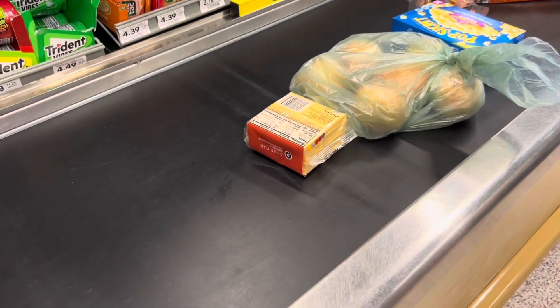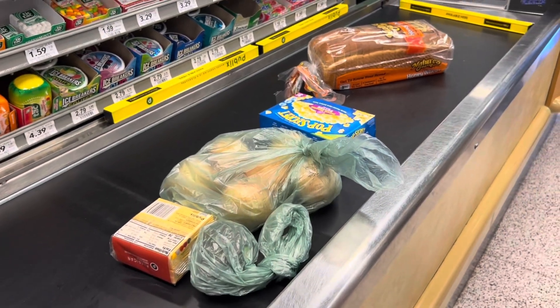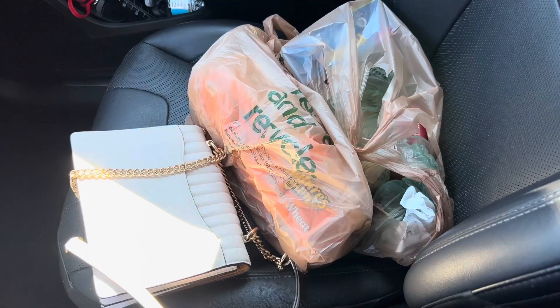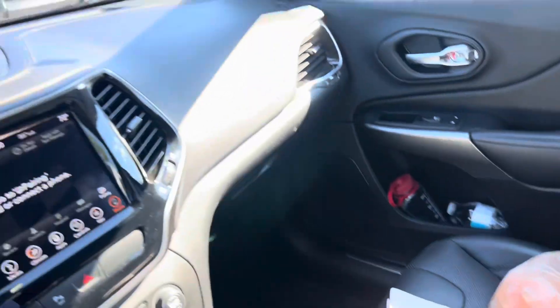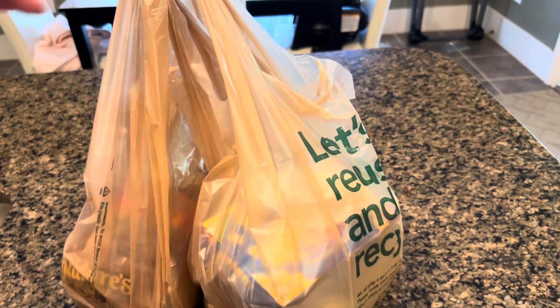I took everything I needed, put it all on the conveyor belt, and the bill came to almost $17. We went back to the car and headed home — the house is about two to four minutes away. When we got home we unloaded the groceries, put everything on the shelf, and it was all sorted.